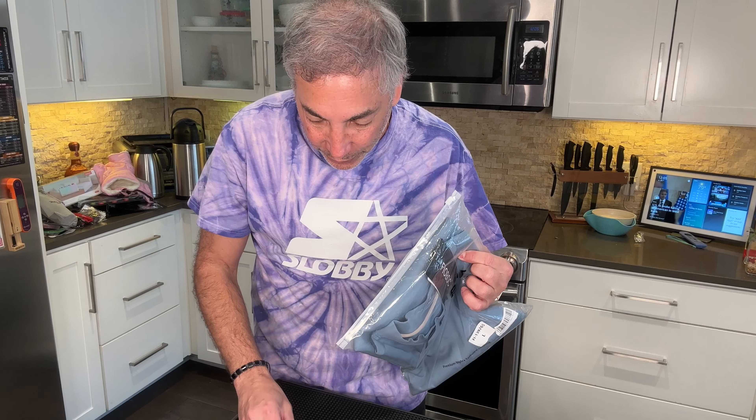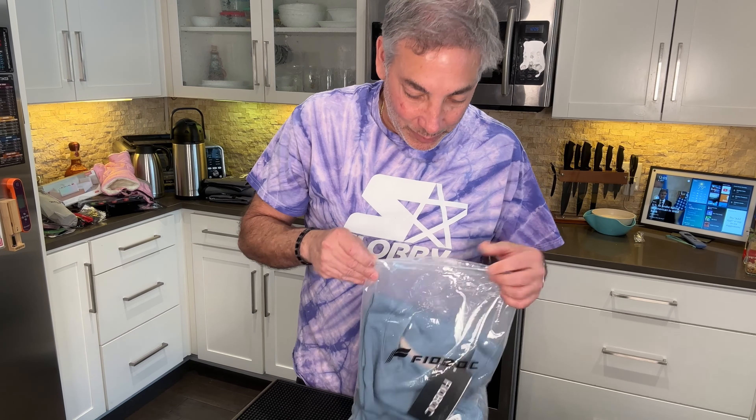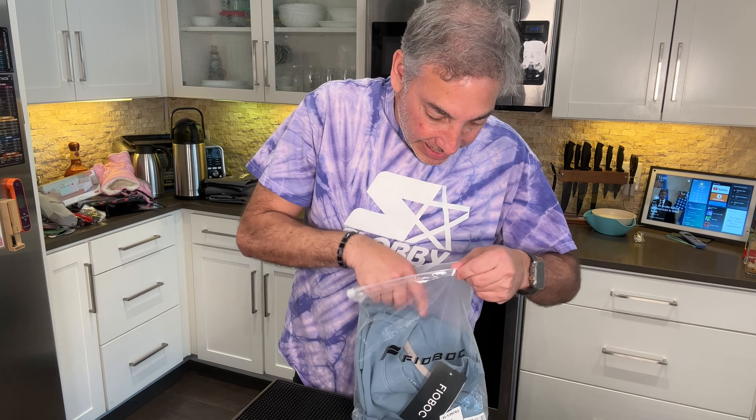Hey everybody, it's Neil, and check out what I have here. I have this Fioboc shirt and I'm holding my microphone due to the fact that I am going to be trying on a shirt, so hopefully I won't get too far away that you won't be able to hear me. I got a size large.